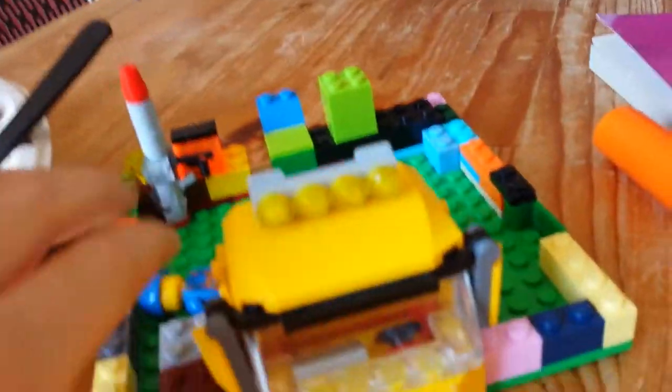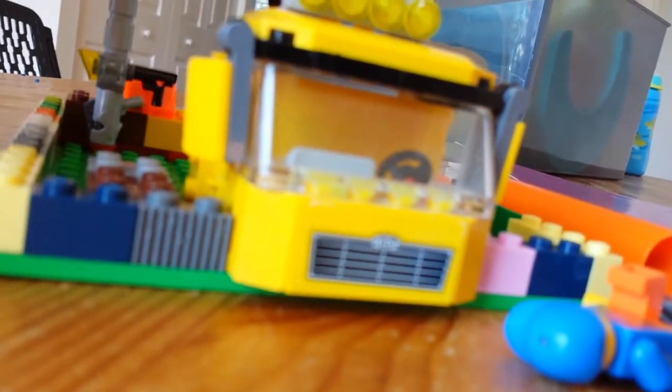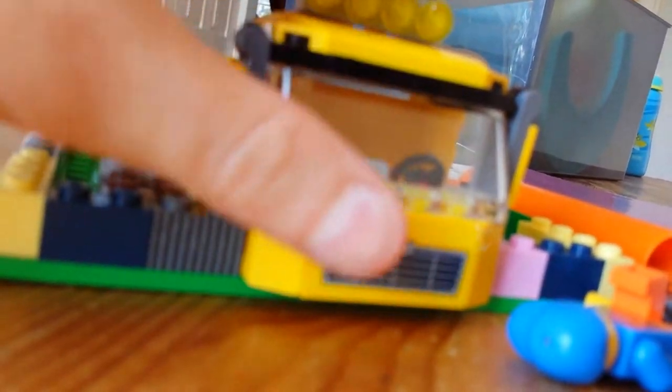Welcome back to another LEGO video! This is a LEGO boathouse I just completely built. This is the controller's room.